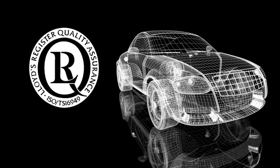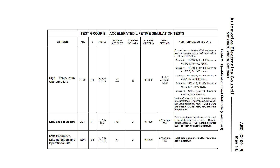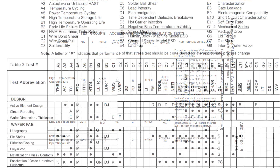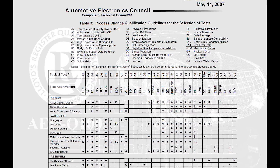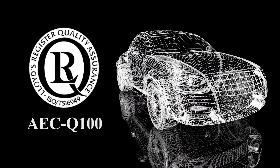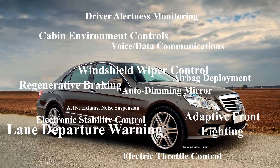The Automotive Electronics Council has defined the AEC-Q100 as a stress test for qualification of integrated circuits. The AEC-Q100 documents define qualification and requalification requirements and include unique test methods, as well as the use of statistical methods and extended operating conditions to establish part limits. Components that meet these specifications are suitable for use in harsh automotive environments without additional qualification testing.